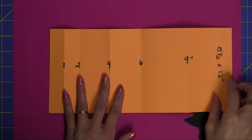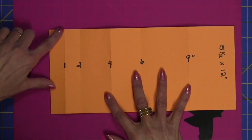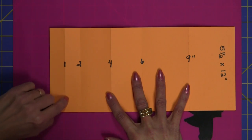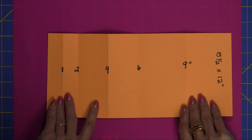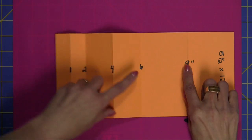Then what you're going to do — you can use your score board, your score pal, or even a ruler and a stylus. You're going to score at 1 inch, 2 inches, 4 inches, 6 inches, and 9 inches.